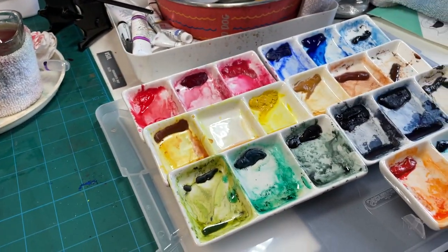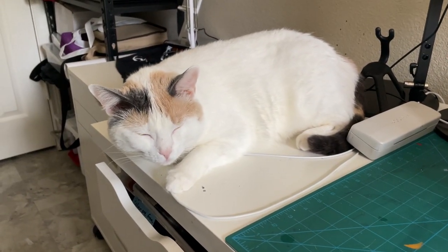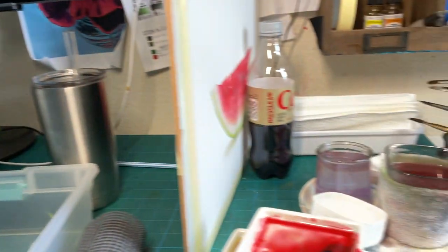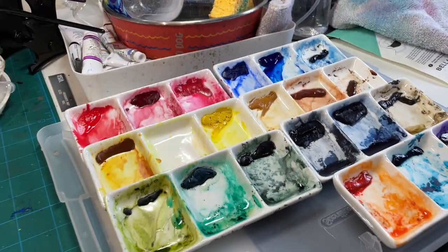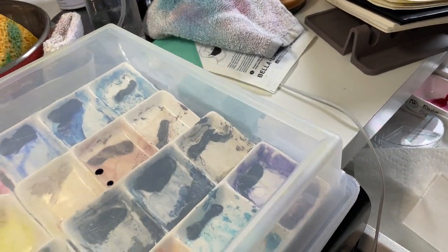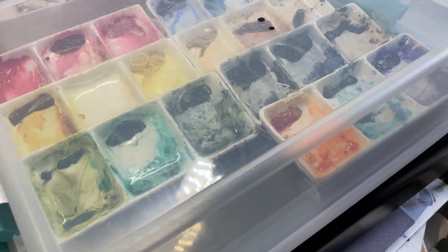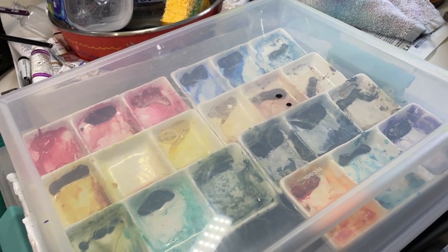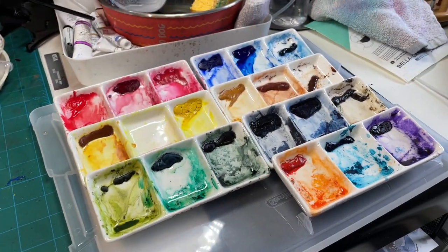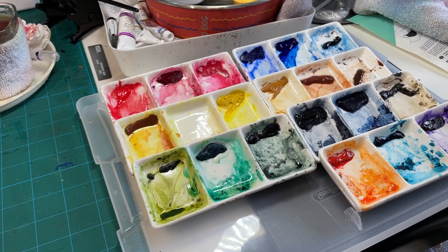To cover up the paints when I'm not using them — I have Cucumber here, my cat, and I don't want her getting into my paints — I've got all these little dishes on the lid of a plastic box and I just lay it on top. If I needed to store it somewhere I could close it upside down and it would be perfectly fine.